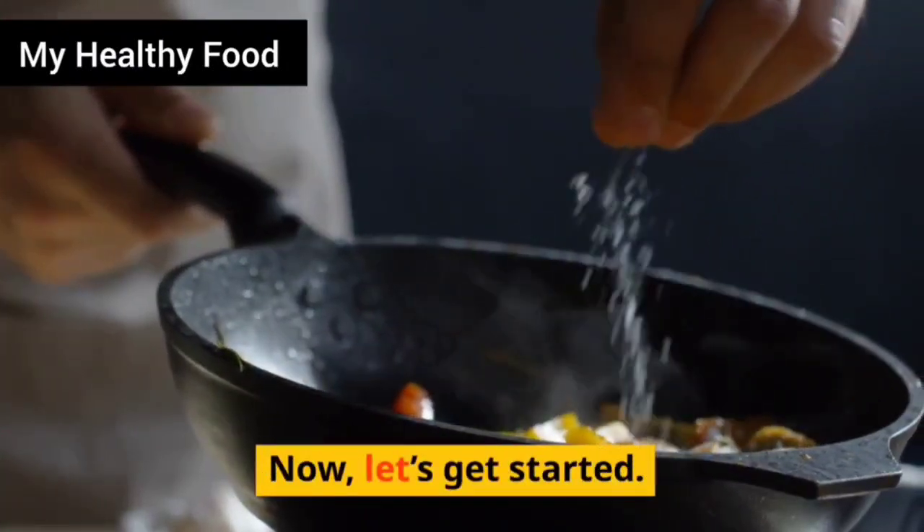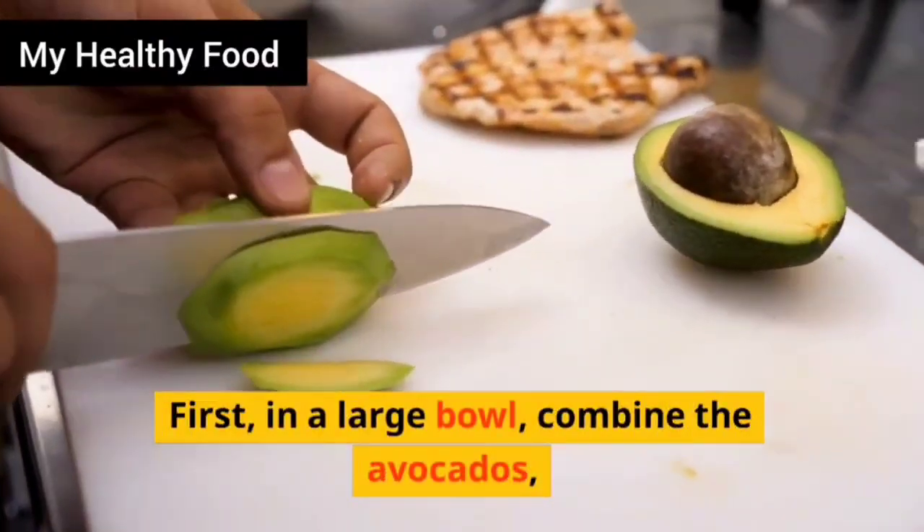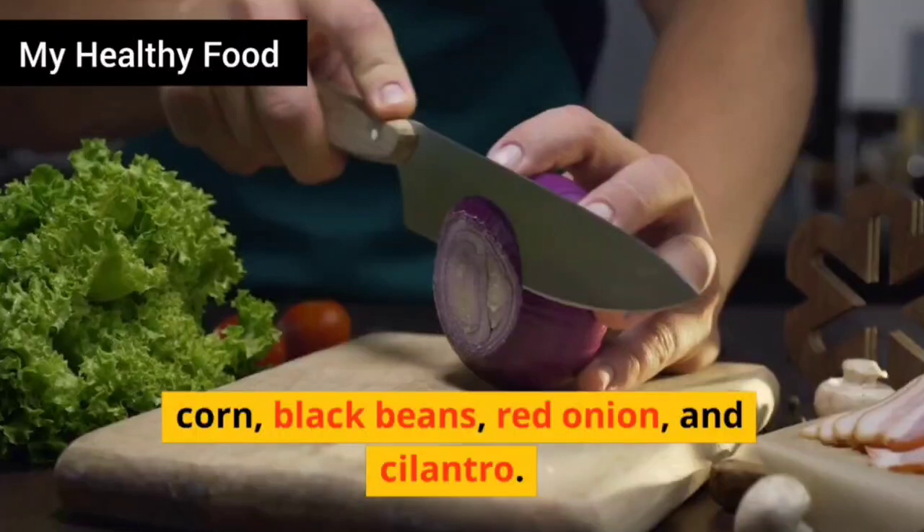Now, let's get started. First, in a large bowl, combine the avocados, corn, black beans, red onion, and cilantro.